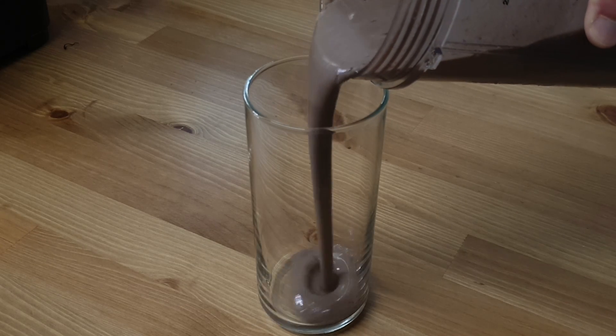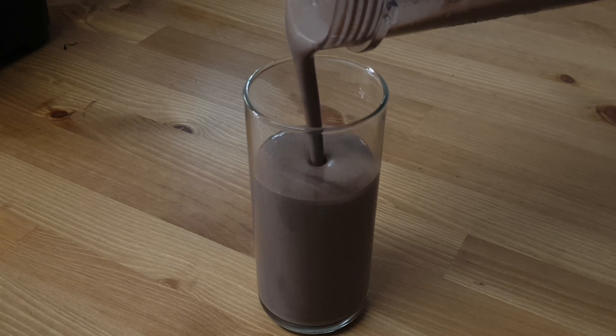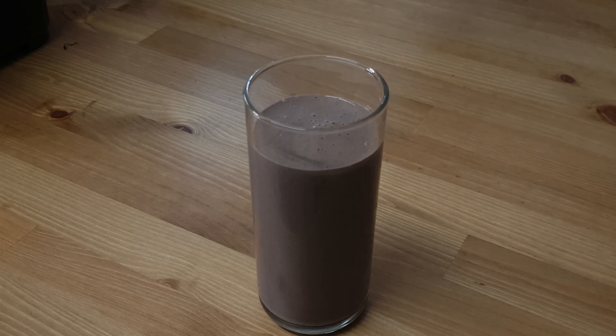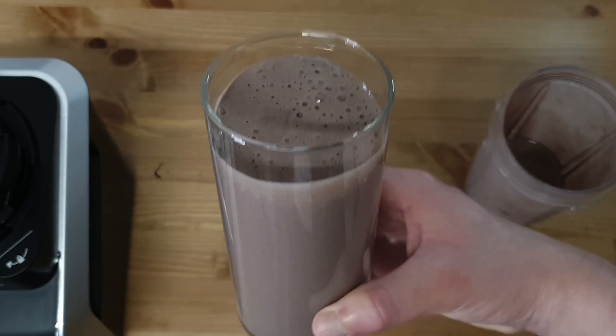So this is the result of the simple but delicious smoothie I drink every day. Have you tried Brazilian acai before? Will you try this recipe at home? Do you have any suggestions for a recipe you would like to see here? Please let us know in the comment section below and share this video with a friend or family member who would love to try it. That's all for today.